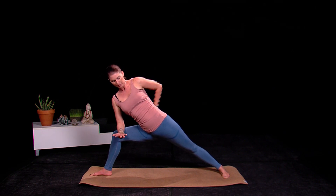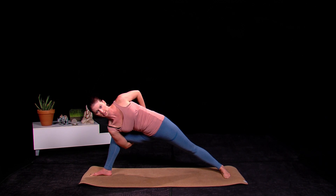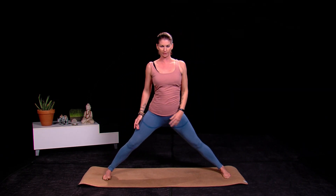If you are taking the full bind, reaching through, you want to open up the chest and shoulder as much as you can. Then coming up, let's bring the body up and let's work it on to the left side.